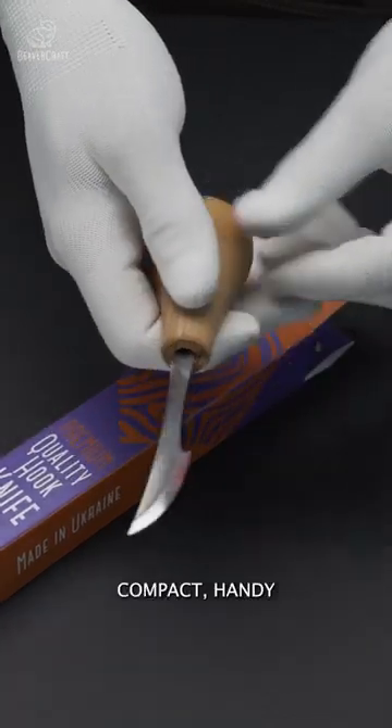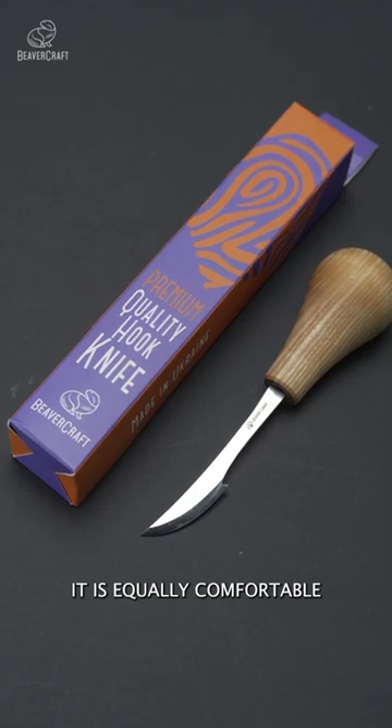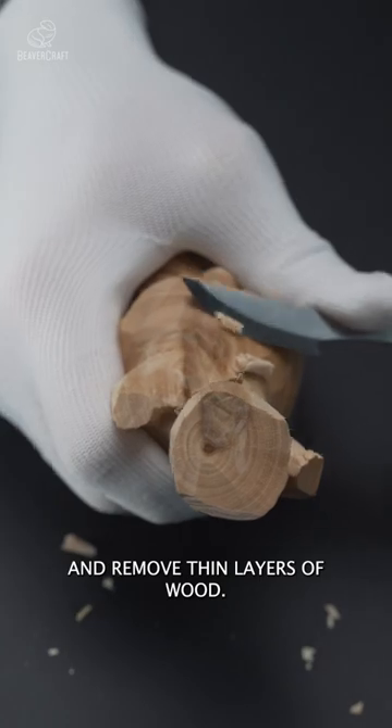It is lightweight, compact, handy, and suitable for many whittling projects. It is equally comfortable to work with soft and hardwoods, give the wood carving initial shapes, and remove thin layers of wood.